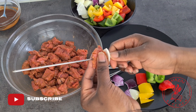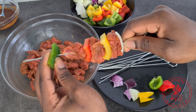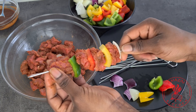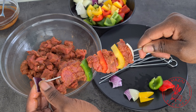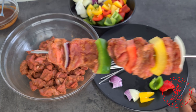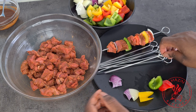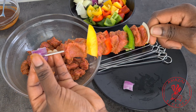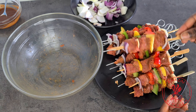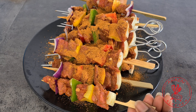Now I'm going to skewer my meat — I take an onion, then a meat, then a vegetable, then another meat. There is no right or wrong way, just use your imagination and creativity. The idea is to have meats and vegetables alternating on a skewer. Try to make it as pretty as possible — using a mixture of bell peppers makes it beautiful and colorful. Repeat the process until all your meat is used up; I used about four pieces of meat per skewer. After all your meat is skewered, go ahead and powder the kebabs with some more suya powder — after all, there is nothing like too much suya over here.